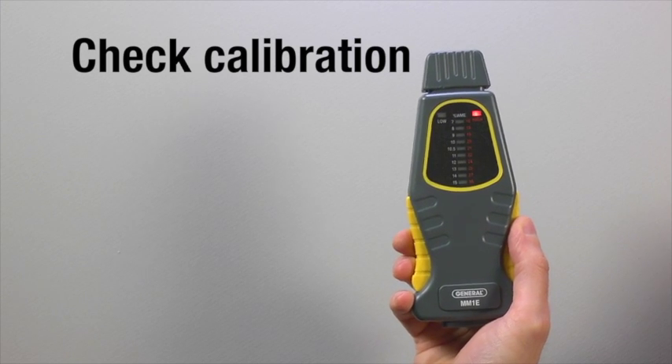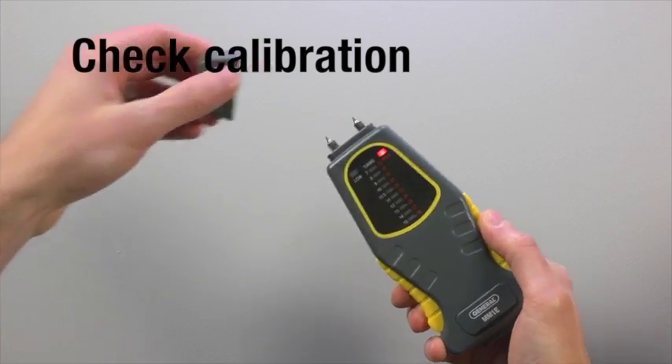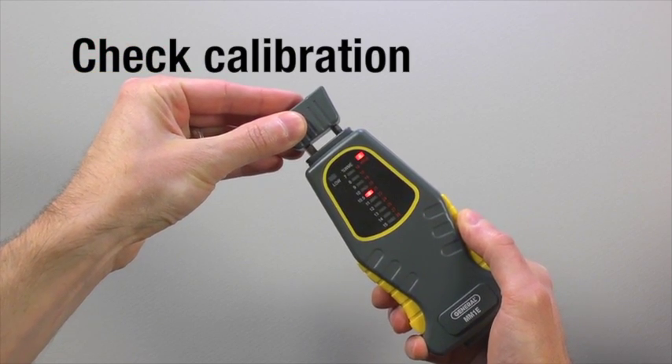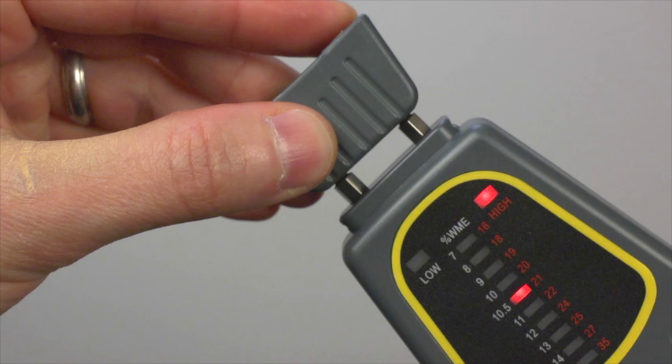Check MM1E's calibration. Carefully remove the protective cap and place the two holes on top over the pins. If the meter is calibrated, an LED in the range of nineteen to twenty-three percent on the high scale at right will light.